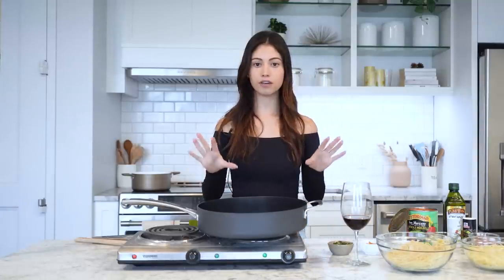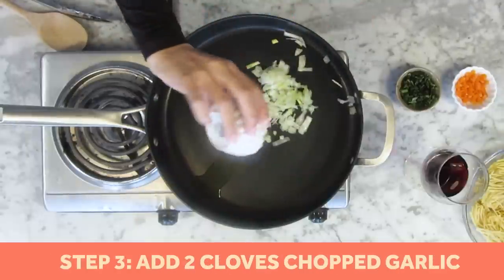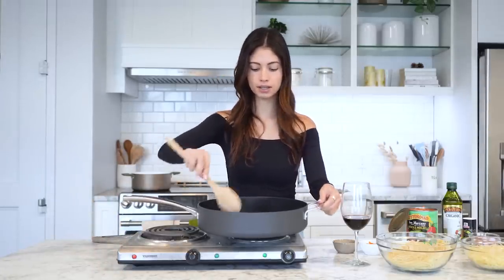So we're going to get started on the famous sauce for the spaghetti. We're just going to add a little bit of olive oil, then half a chopped onion, two garlic cloves chopped, and then we have our rosemary and basil. So we're just going to add that too, then mix it all up and sauté.